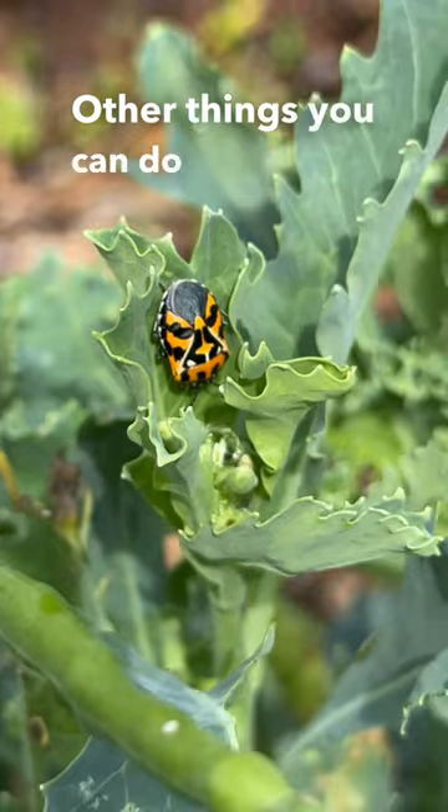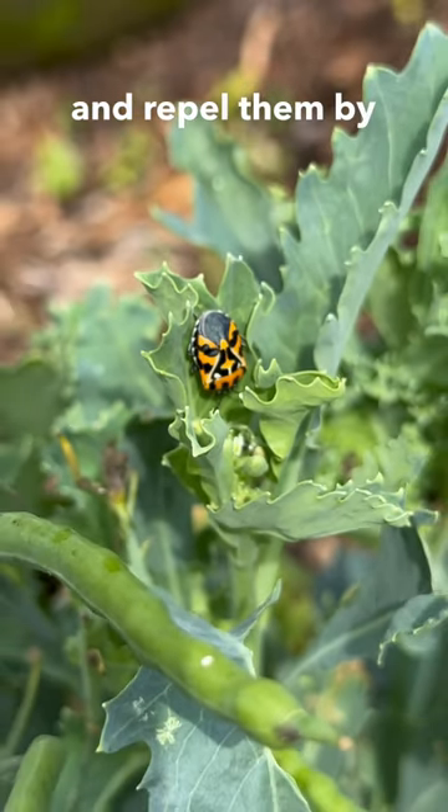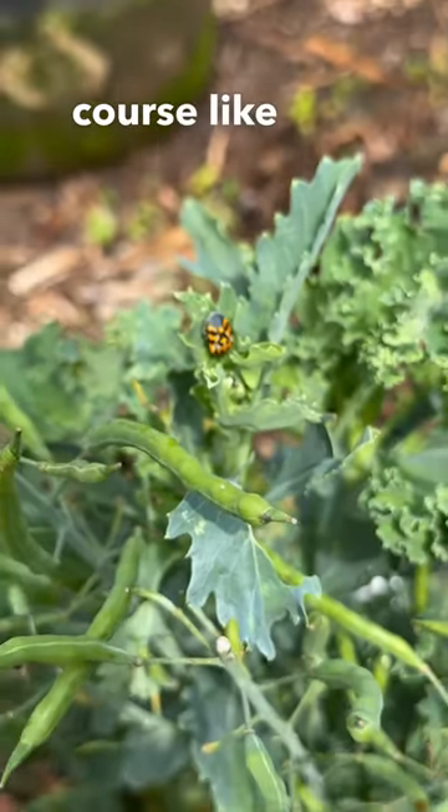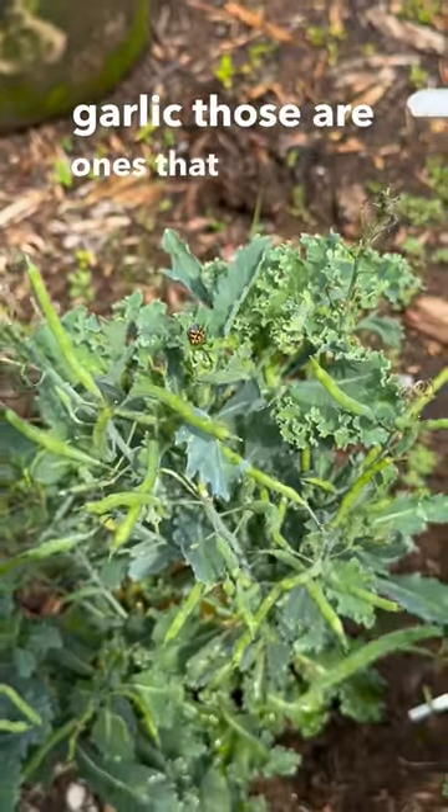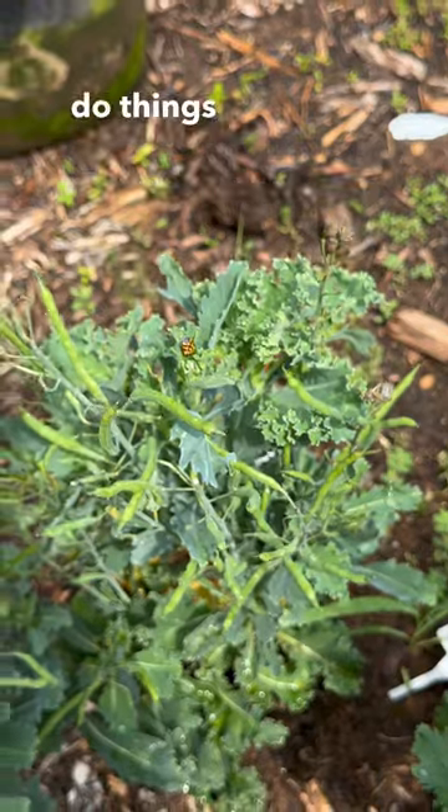Other things you can do: you can try and repel them by using companion plants like marigolds, nasturtiums, and garlic — those are really good ones. But you can also do things like neem oil.